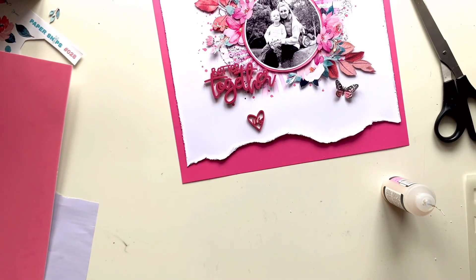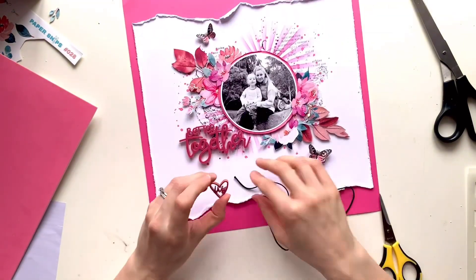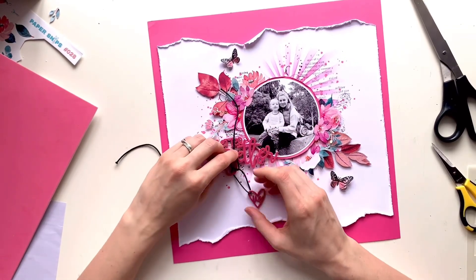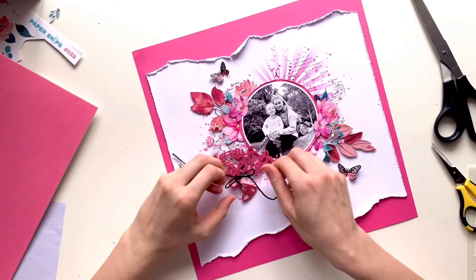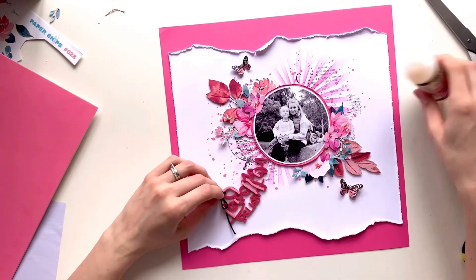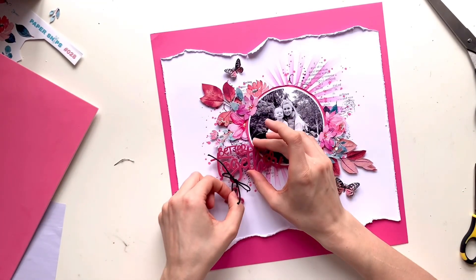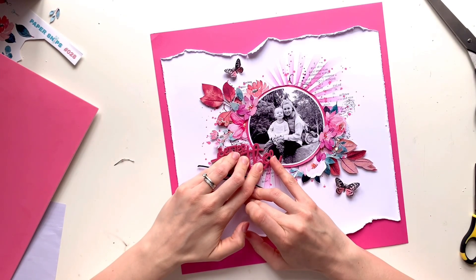I stuck the butterfly bodies down flat with glossy accents and left the wings free so they can be bent up — it looks like the butterflies just landed on the page. I'm going to add some little butterfly trails in a minute as well. For my title, I've added some foam behind part of it because I like my title overlapping the photo slightly, and since I always raise photos with foam, part of the title won't contact the background cardstock. I've color-matched the foam to the acrylic as best I can — luckily I had some pink foam that worked well. Then I tied a little bit of cord through the curl on the bottom of the 'G' and around the little 'us' love heart, so it hangs down from the title.